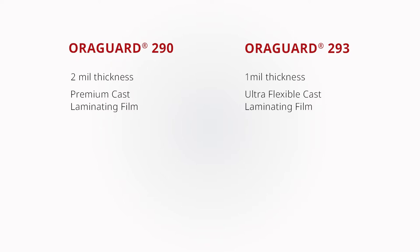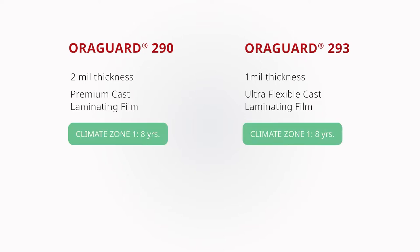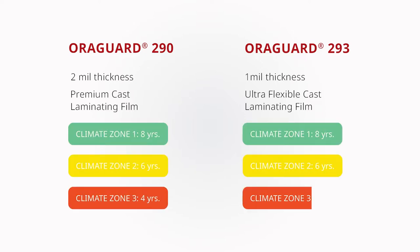Both Aurigard 290 and Aurigard 293 offer an outdoor durability rating of 8 years in Climate Zone 1, 6 years in Climate Zone 2, and 4 years in Climate Zone 3 based on vertical exposure.